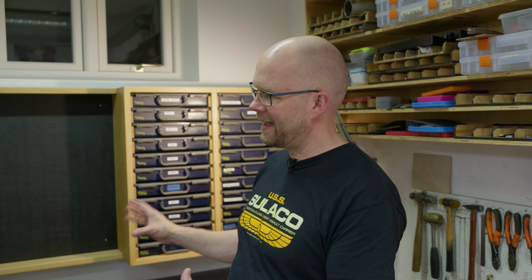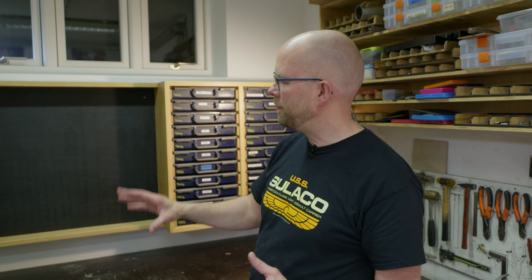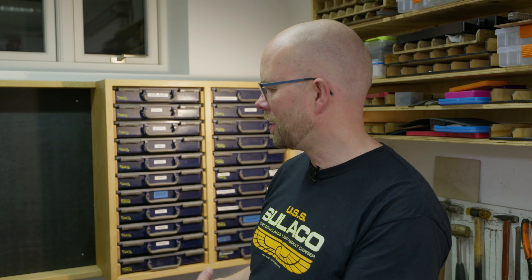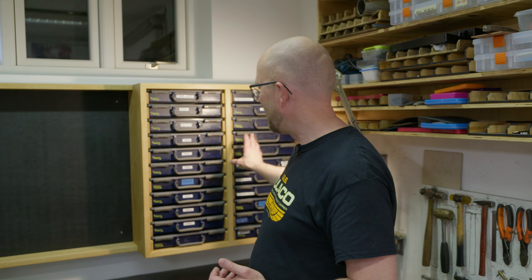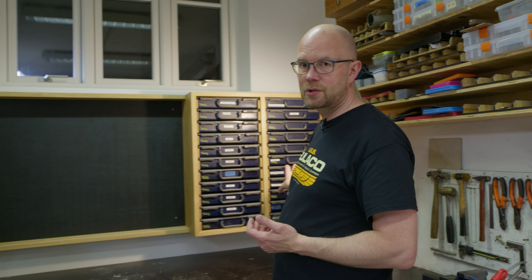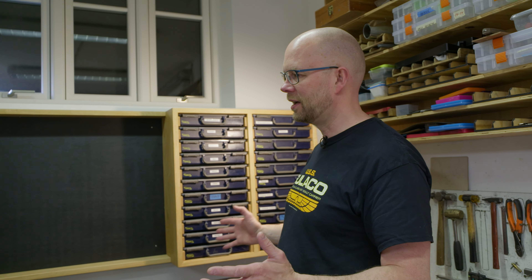Now it actually looks and feels planned and on purpose. There are so many small details around a workshop that start out as temporary solutions — and as I mentioned in an early episode, there's no such thing. Temporary becomes permanent. Actually planning something like this from the start and executing on it is so nice once you start seeing the result. I will take this as an exercise in not allowing myself to establish any temporary solutions around this setup at all. I will take the time needed to make each solution nice, and I won't put something up and say we'll deal with this in six months.